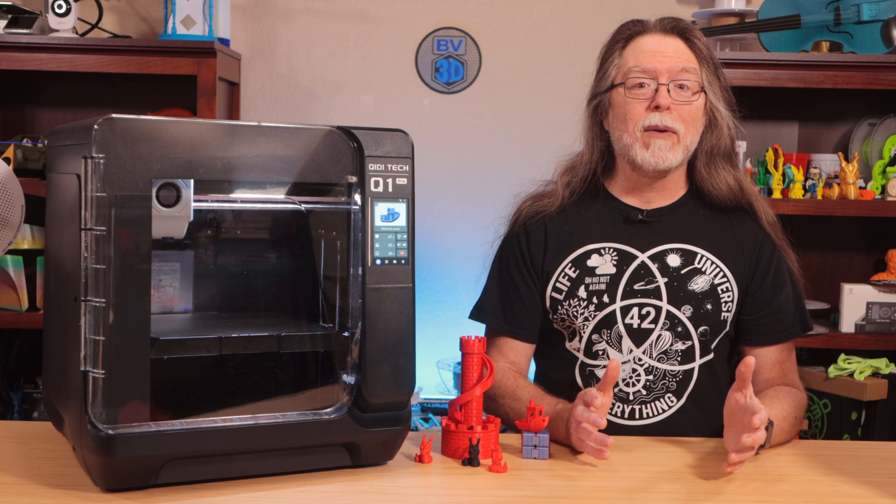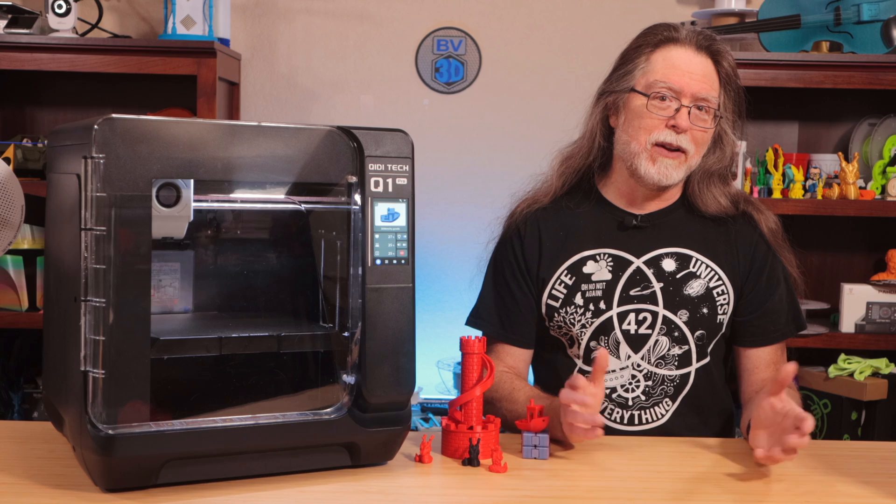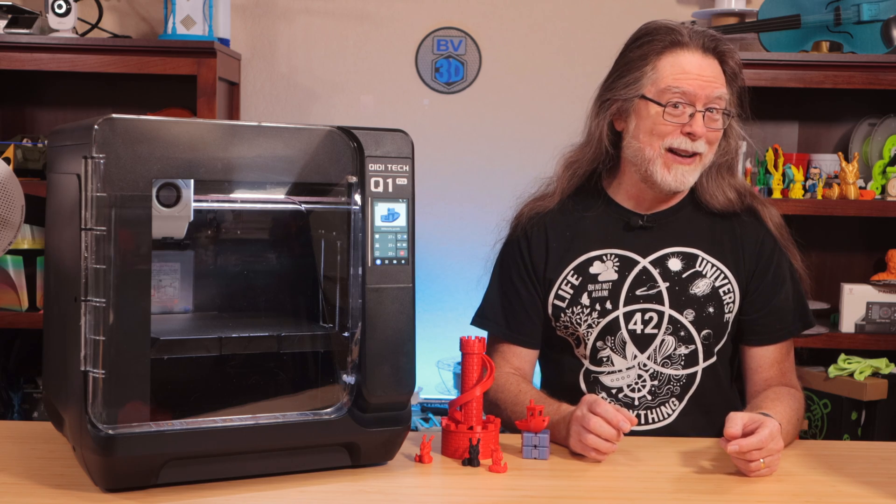And it's got a filament run-out sensor, so it can tell you when you need to run out and get more. I'm overusing that joke, aren't I? Should I dial it back or keep using it at every opportunity?